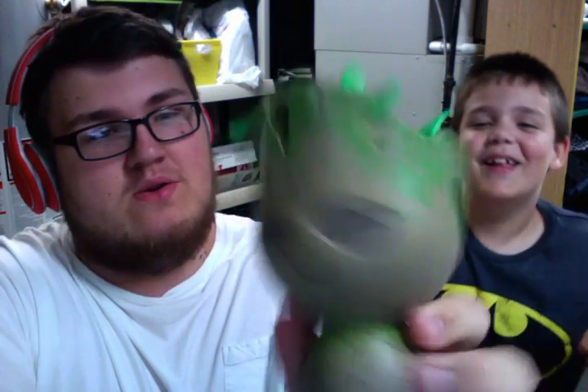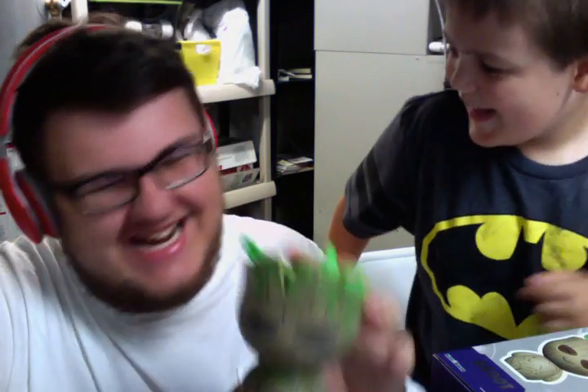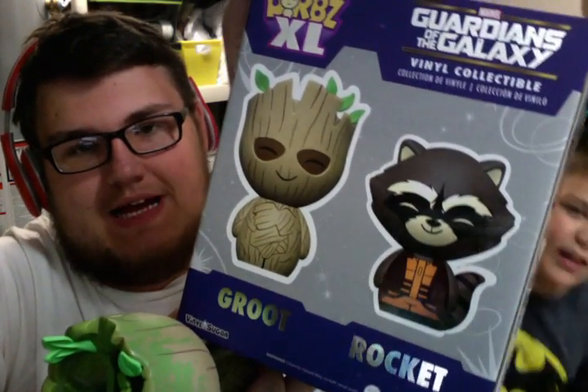I think it looks really cool. I think the thing that makes this exclusive — and I'm almost positive — is that he's moss-covered, because if you look at this other Groot, there actually are four different Guardians of the Galaxy ones. There's a moss Groot and then there's a regular Groot, and then also a regular Rocket and a Rocket with a blue suit on. So technically there are four different variants, which is kind of cool.